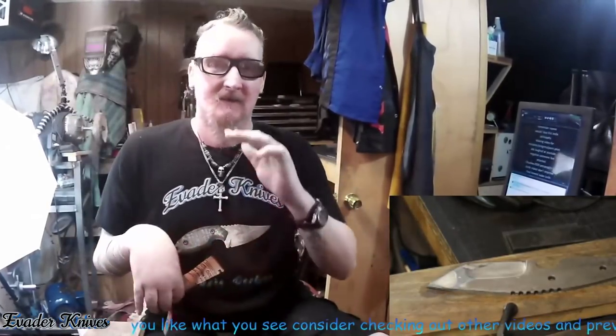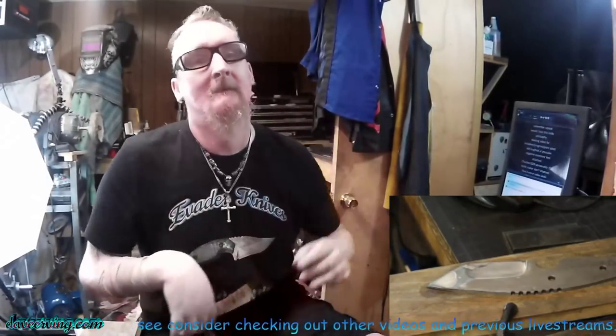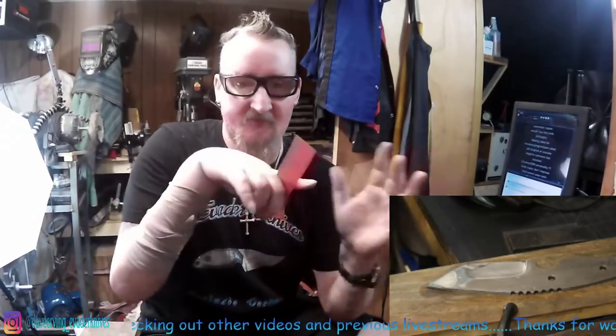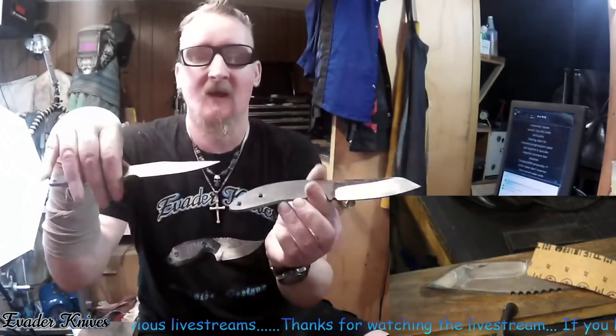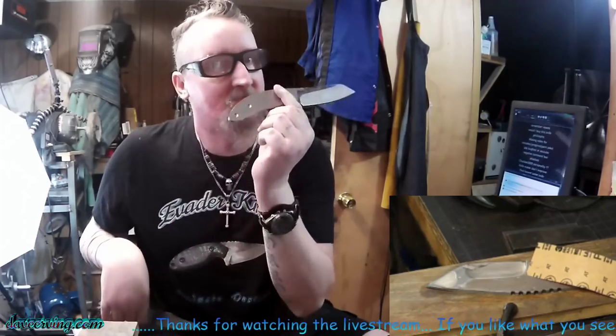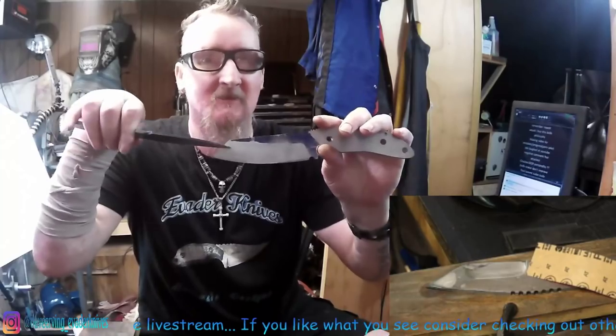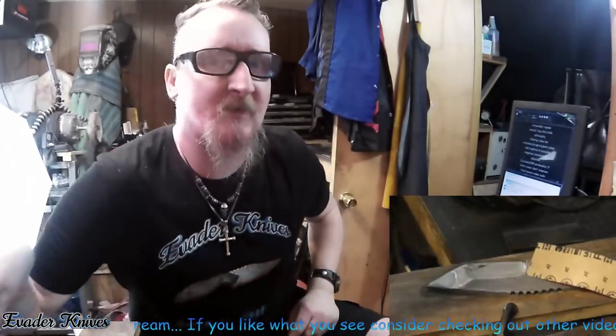One thing you have to be able to do is separate his opinion from fact. Say he likes the way this knife looks but doesn't like the way this knife looks — now both the grinds on here are the same. If he says 'I don't like that knife,' that doesn't mean the knife isn't done right, it just means his opinion is he doesn't like it. But if he says 'man, you need to fix that bevel,' that's a fact that needs to be fixed. That goes with anything — any hobby.